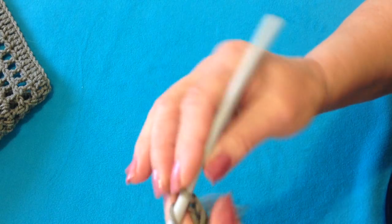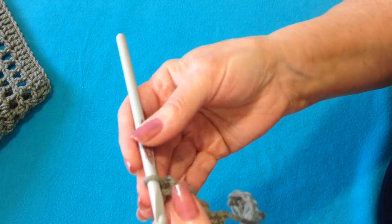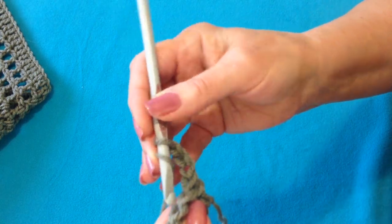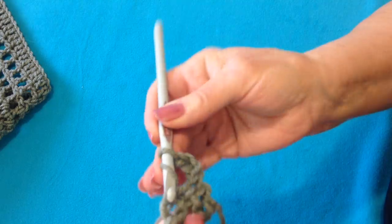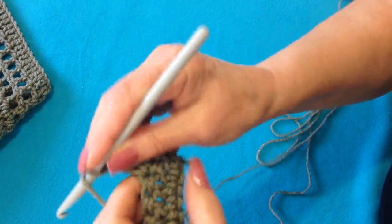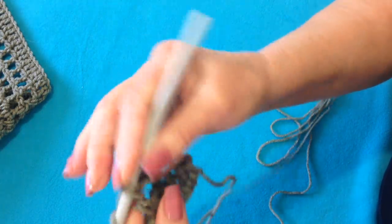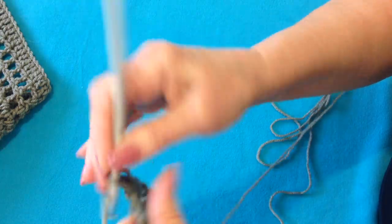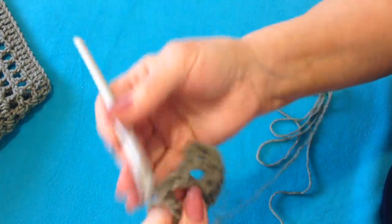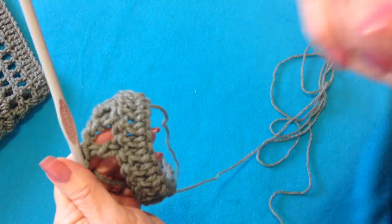I'm going to chain 3 — 1, 2, 3 — and that takes the place of the first double crochet and a chain 1 space. I'm going to skip the next stitch and double crochet in the next. Chain 1, skip the next stitch, double crochet in the next. And I'm going to work all the way across my row.